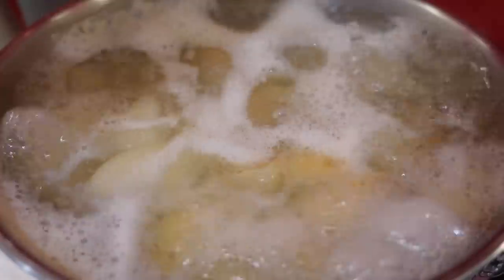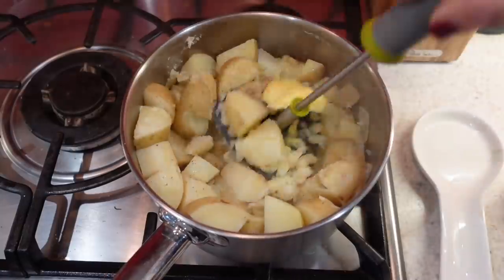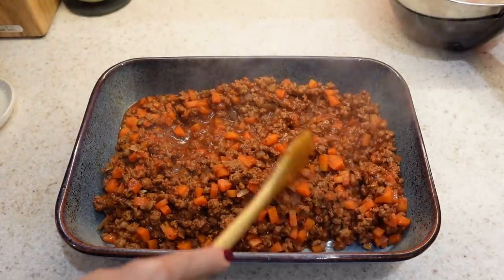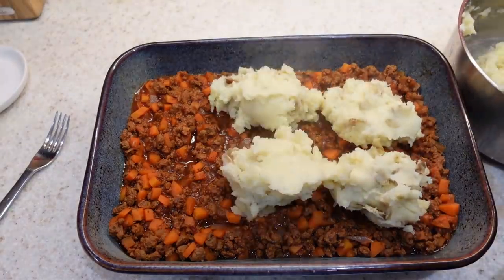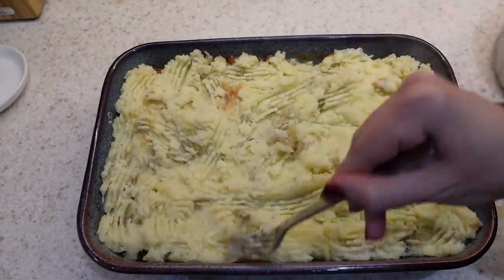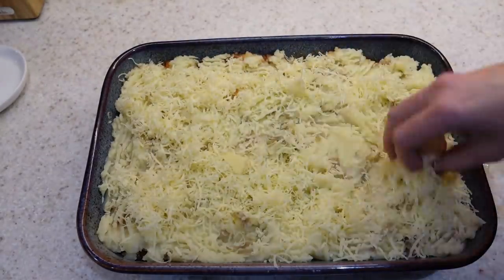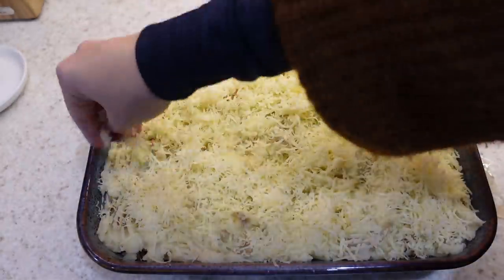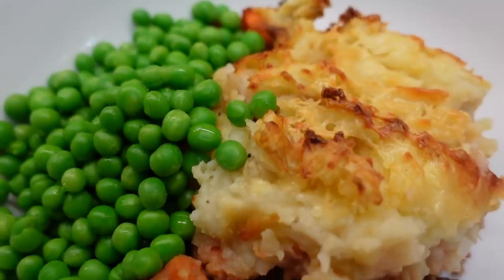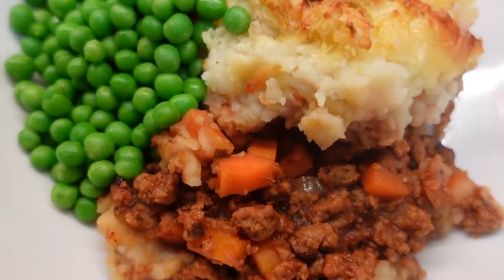To make the mash I add salt and pepper, butter and milk and give it a really good mashing until nice and smooth. I then pop the quorn mince mixture into a baking dish, spoon the mash on top and spread it out evenly, then grate some cheese over the top. I cook it in the oven for about half an hour at 190 degrees centigrade — as everything is already cooked you're just heating it through and crisping up the top. Serve with some peas on the side.